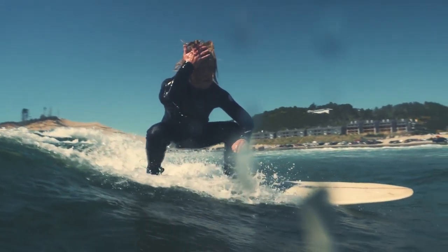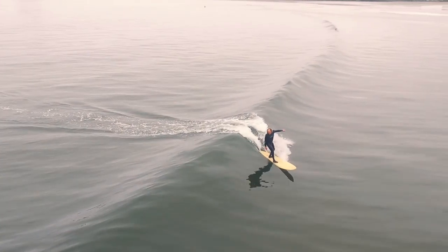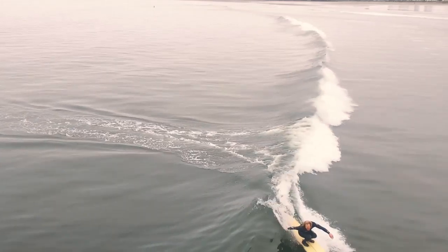My biggest goal with shaping is to just help other people enjoy the ocean as much as I do. That's the main root goal that I have in this. But I would love nothing more than to make this a career and shape for my living. That'd be amazing.